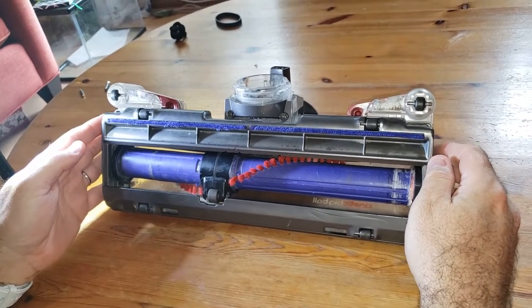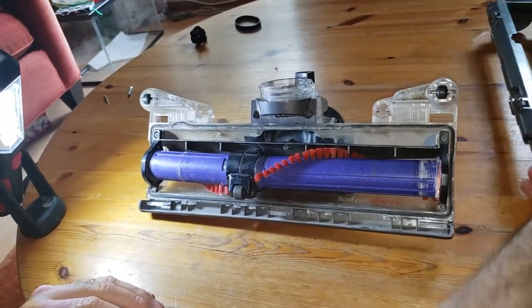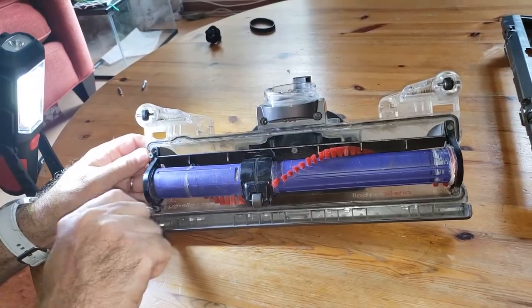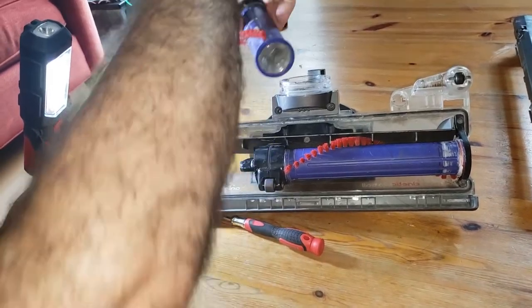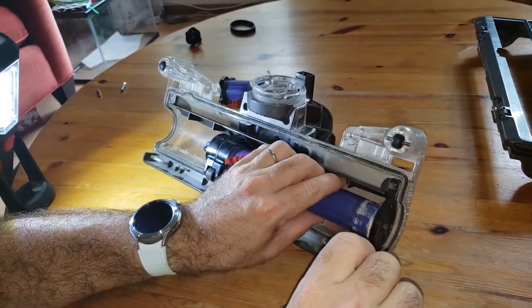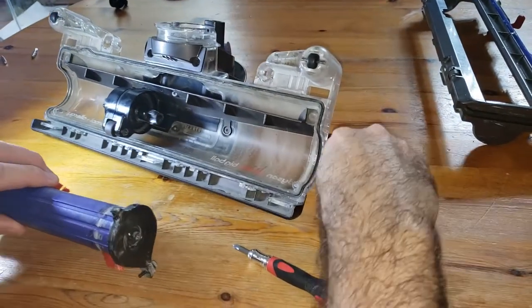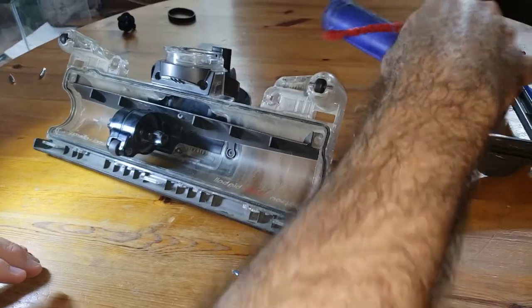I have taken the brush head off of the DC65 and I am going to disassemble the brush head a little bit. I'm going to pop off this front cover, bottom cover, and now I need a Phillips head screwdriver to take off the brushes. I'll get that off and set that aside. Take off the other side as well. I have already cleaned all the hair — there was a lot of hair around both ends of the brush head — so I took the hair off already.